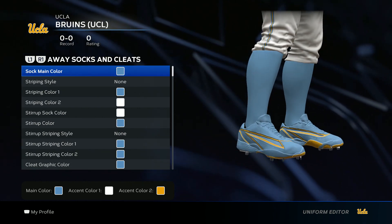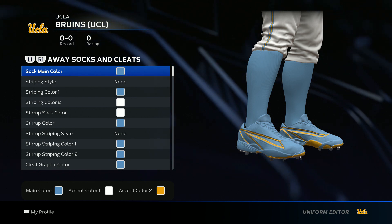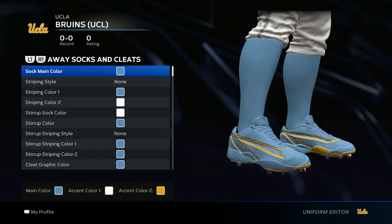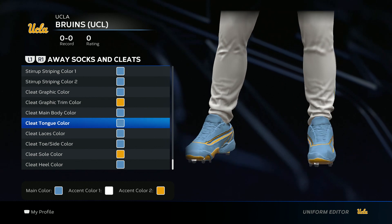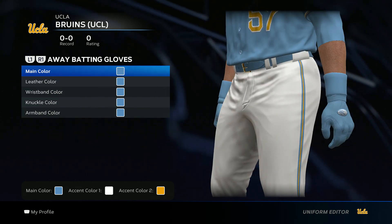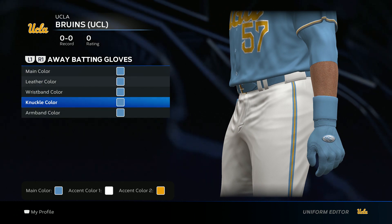For the socks and cleats, the only thing I want you to follow is the sock main color, which is going to be Carolina blue — this one here with the Rays. Everything else, just keep it in the color scheme. You can do your own thing with it, put your own swag to it. For the batting gloves, go all baby blue. And the armband color, baby blue.